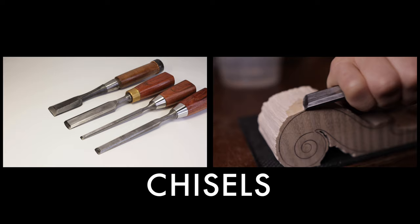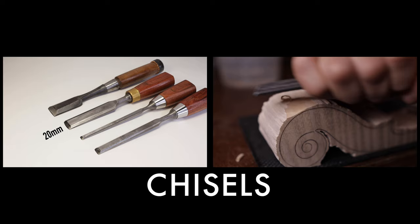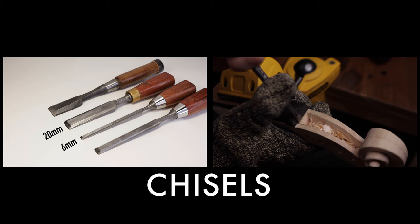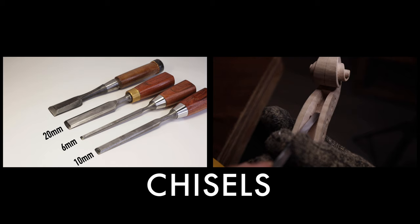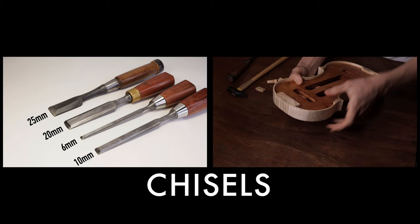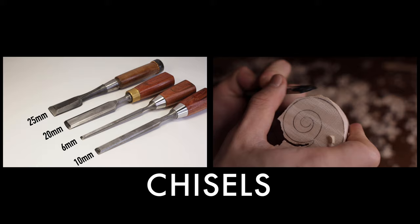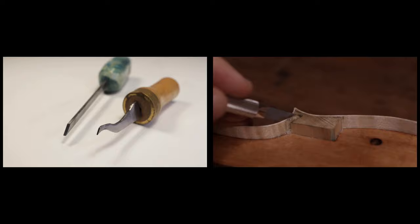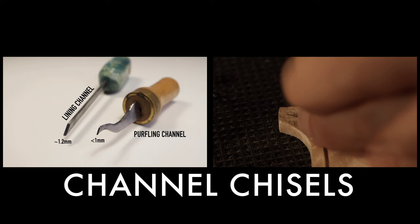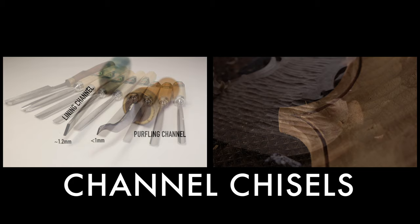I have more than one set of chisels, but you will only need two chisels for making a violin if you're looking for a minimal set. I use a chisel with a width of 20mm as an all-around chisel that will do 90% of the chisel work on the violin, and a narrower one with a width of 6mm that you will need when making the peg box. I have another chisel that is 10mm wide for the peg box, and a 25mm one for paring the ribs — but those two are optional. You will also need two very narrow chisels to work on the lining channels and the purfling channels, and sometimes you will have to thin them down a bit with a grinder, or you can make your own from blanks.